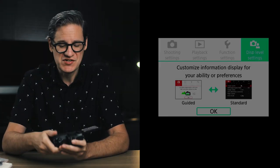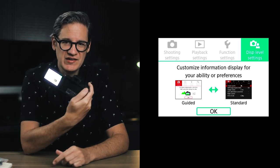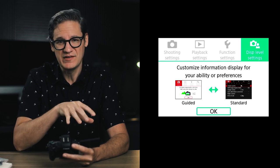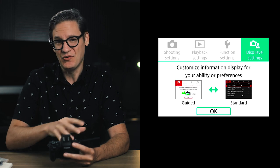When you power on the M50 for the first time and press the menu button on the back of the camera, you are going to see a simplified user interface that Canon developed for the M50 and some of their other consumer cameras. We can't use this interface, so we need to turn it off.